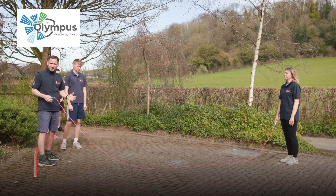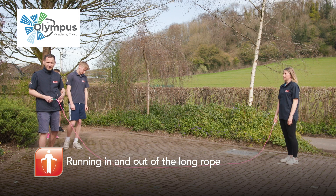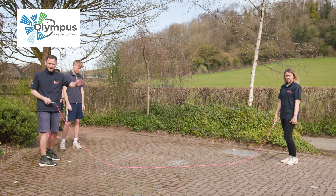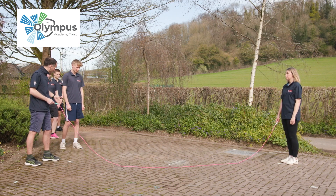Hello and welcome to the Olympus primary skipping resources, long rope series. Here we're going to show you not only how to get people running into the long rope, but running out of it as well once they've jumped. We've got markers on the diagonal just to allow the skippers to understand where they start, where they finish, and they always start to the left-hand shoulder of turner number one.